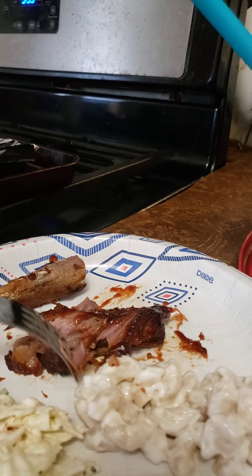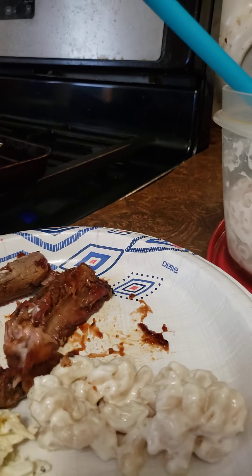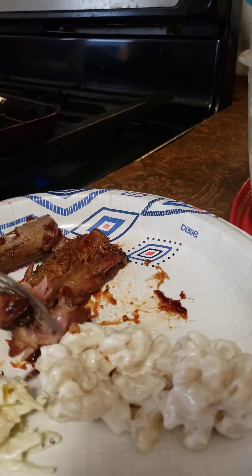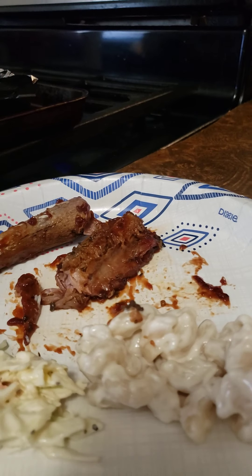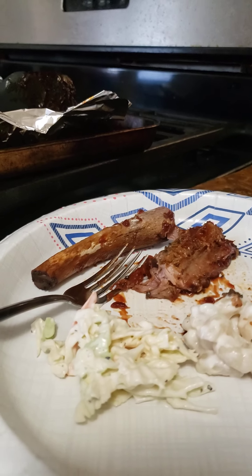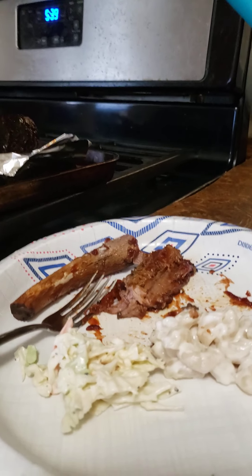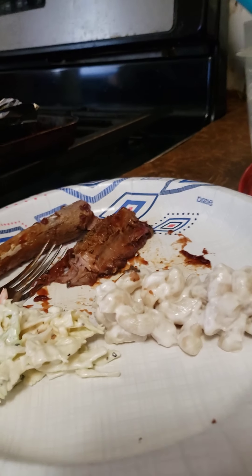Look at that — see that? Just coming off. Wow. Oh my god. That melts in your mouth — that really melts in your mouth. Those are good.